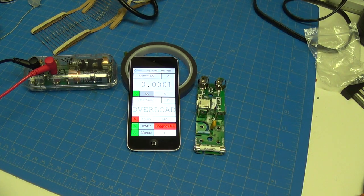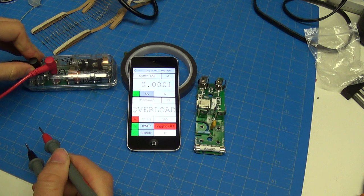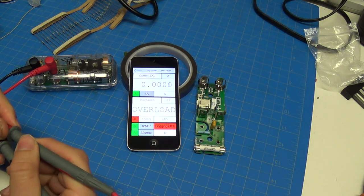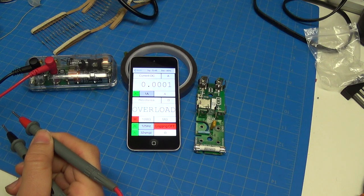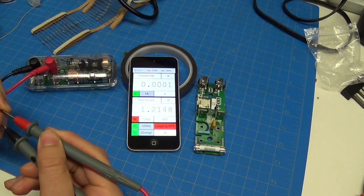Hi guys, I just wanted to share a really annoying little bug that I found and I'm working out a solution to. In resistance mode, the meter has an amplifier that provides a current source. It pushes the current through the resistance and then measures the voltage across, and that's how it figures out resistance.